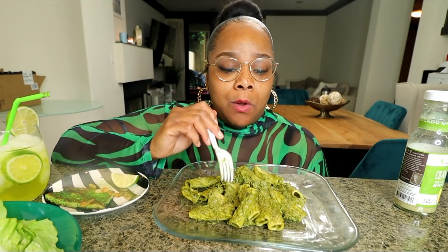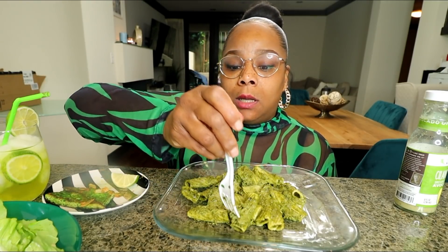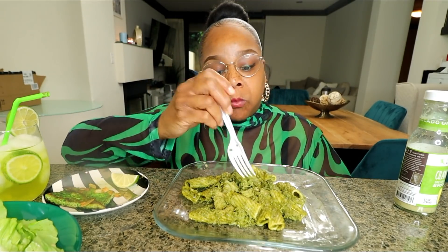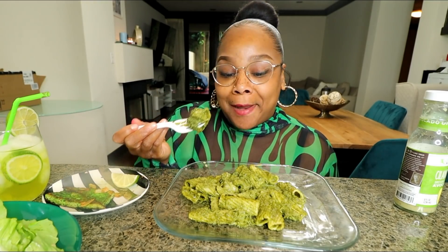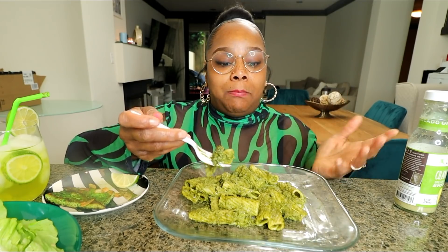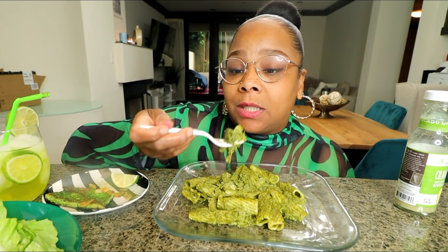The only thing I'm gonna have a hard time giving you guys is the salt measurement, because I kept adding it — so just keep adding it until it feels right. Oh, that's good. The green sauce came from sautéing the spinach and then mixing that into the cream sauce, so I didn't even have to add any food coloring to this.